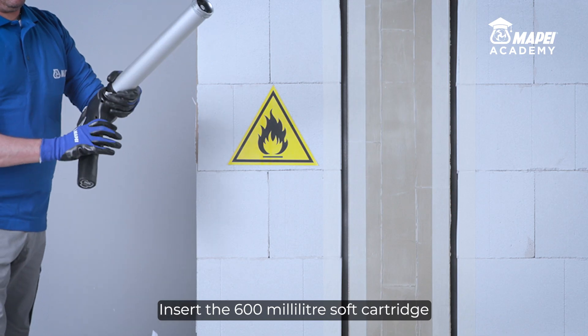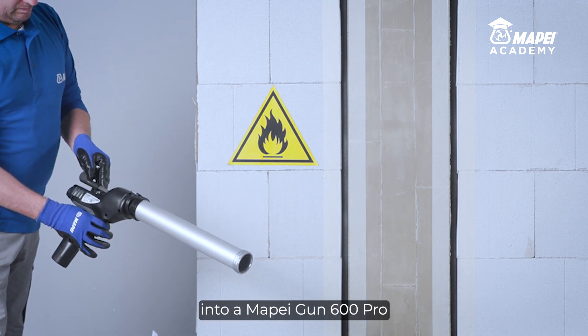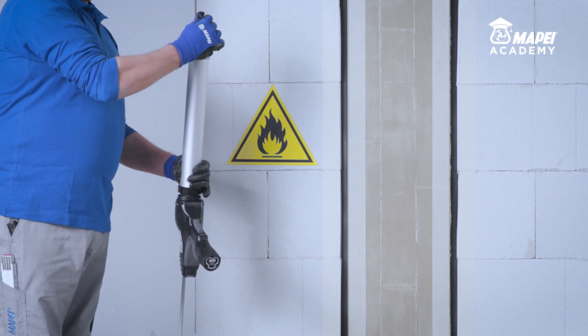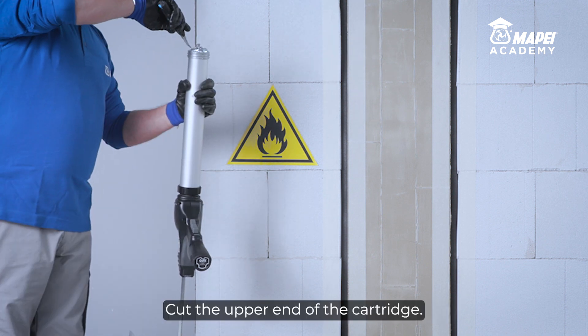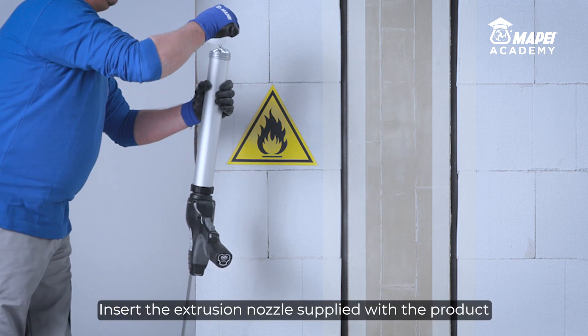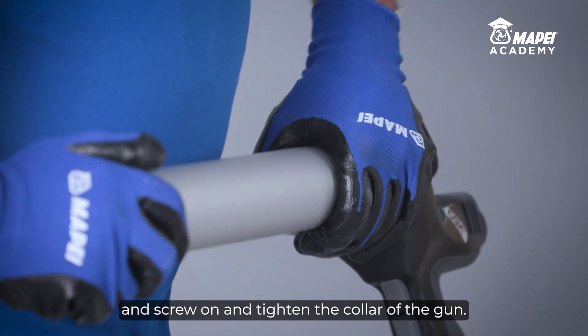Insert the 600ml soft cartridge into a Mape Gun 600 Pro or a Mape Gun 600 Pro electric sealant gun. Cut the upper end of the cartridge. Insert the extrusion nozzle supplied with the product and screw on and tighten the collar of the gun.